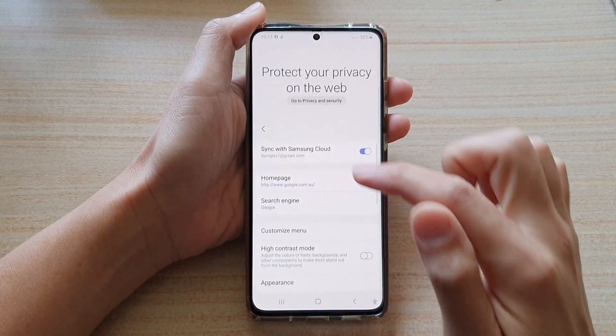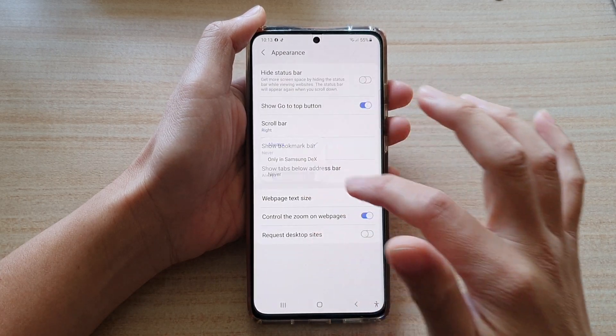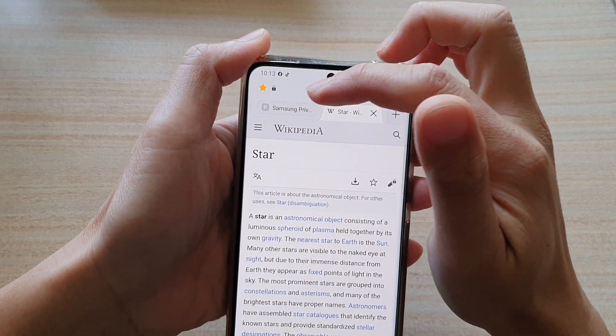If we switch it off, or choose Only in Samsung DeX, you can see that the bookmark bar has now been removed.